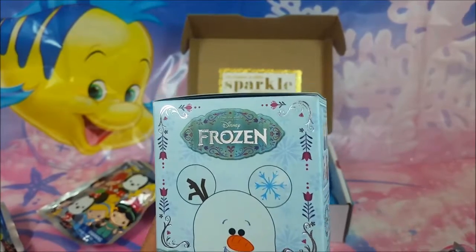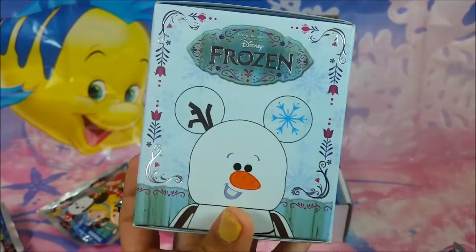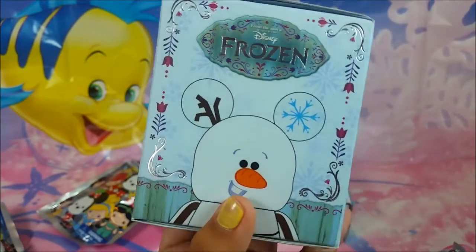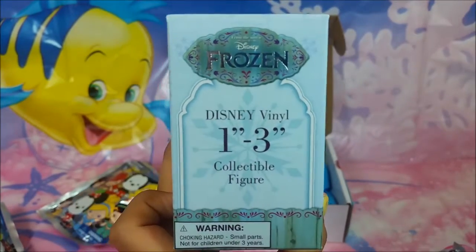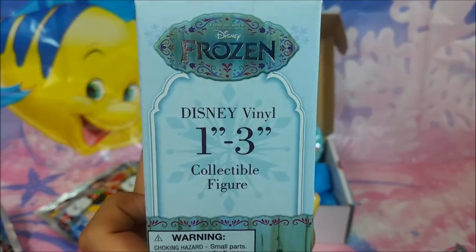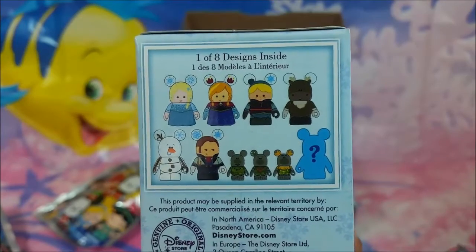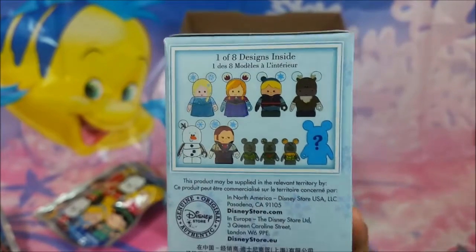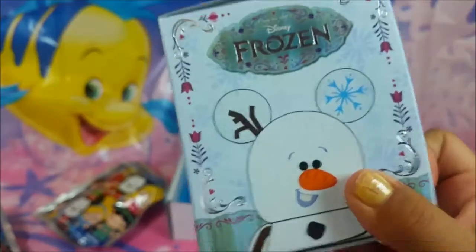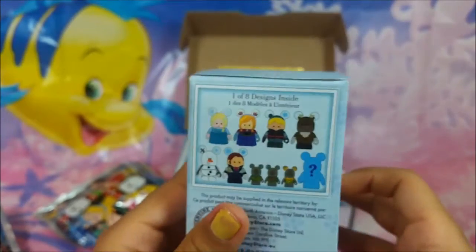So I went to Downtown Disney on my birthday and I got this Frozen Vinyl Nation. On the front it says Disney Frozen and has Olaf, and on the back it says Disney Frozen and has Elsa. It says Disney Vinyl Figure, one to three inches. The collectible figures you can get are the Trolls, Hans, Olaf, Elsa, Anna, Kristoff, and Sven. I'm really hoping for the mystery one — it's going to be Marshmallow because there's already an Olaf, or it could be something different. I'm going to open it and I'll be right back.